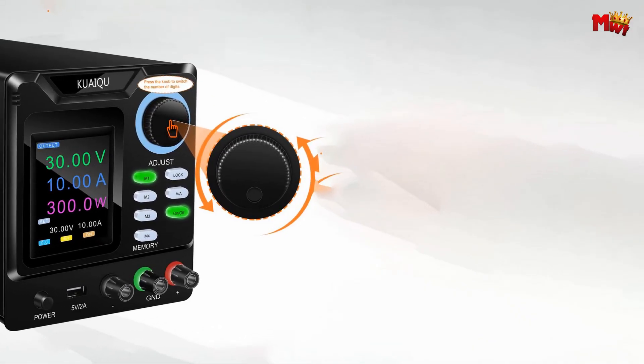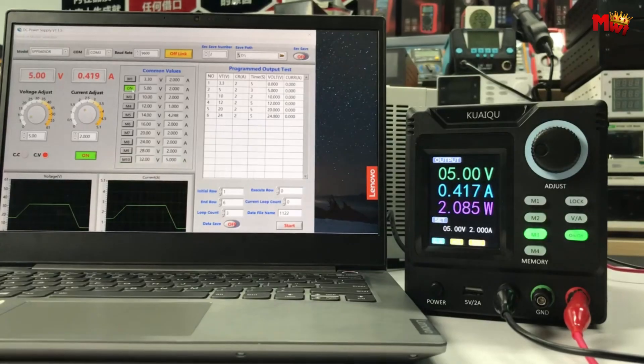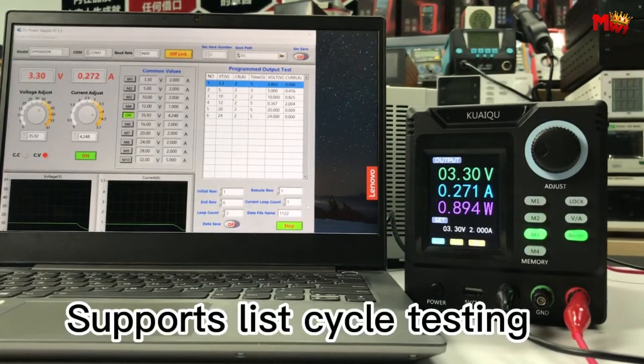Pros: precise control, multiple protections, smart cooling system, portable design. Cons: limited power.